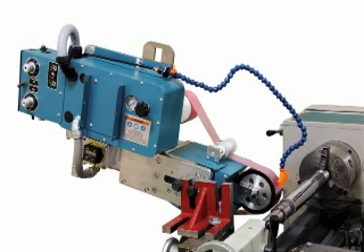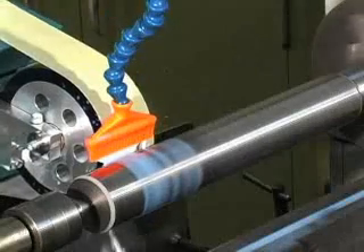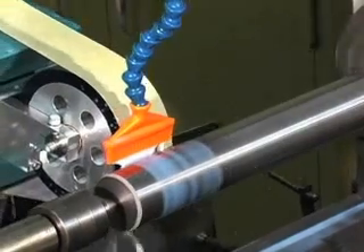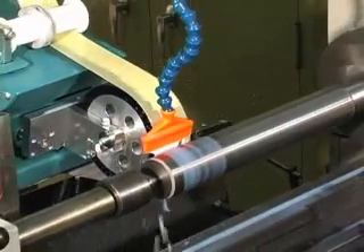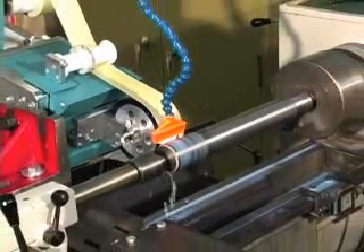Usable with either conventional abrasive rolls or diamond abrasive rolls, this machine has been designed to maximize your abrasive media. Once an abrasive recipe has been developed, you can replicate a finish at any later time simply by using the same abrasives and settings on the machine and lathe. Always presenting fresh abrasive media allows the Super Finisher to accurately repeat its previous finish.